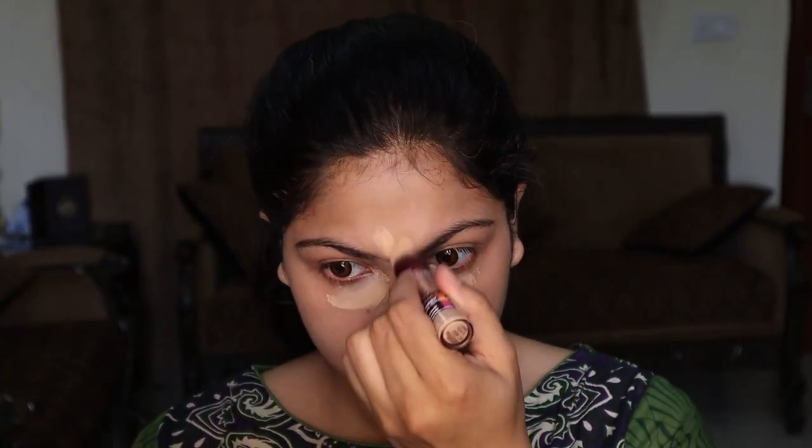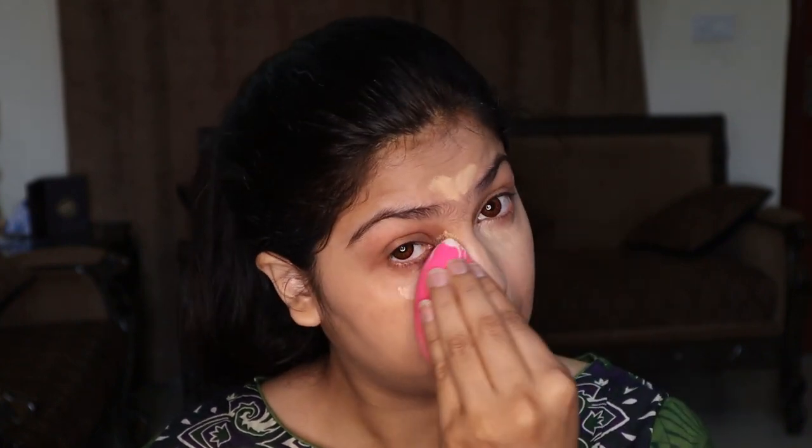Next, I'm applying concealer. It is the Maybelline Age Rewind Concealer in the shade Sand. I'm using it close to my skin tone — I don't want a very highlighted look. I just need a clean face for daytime.